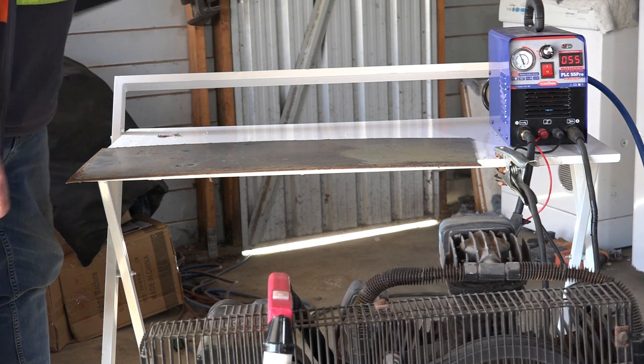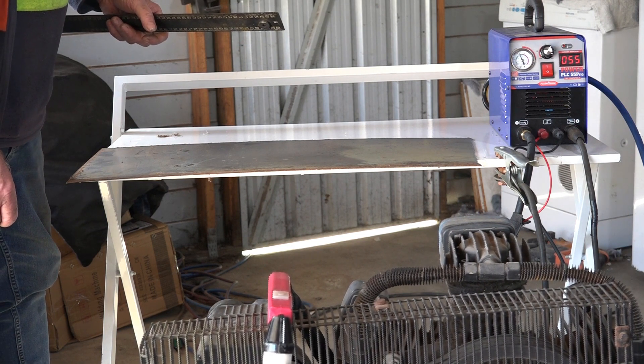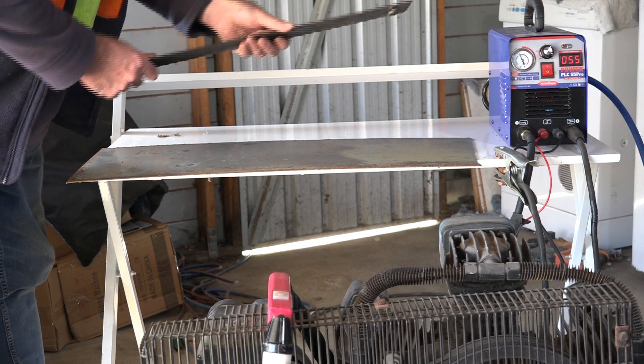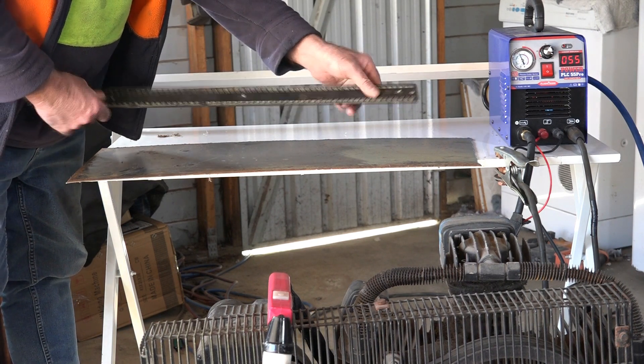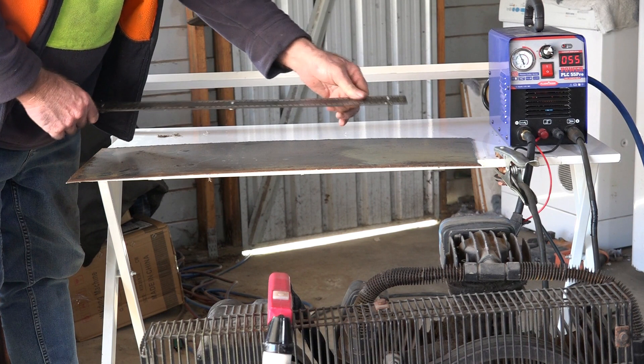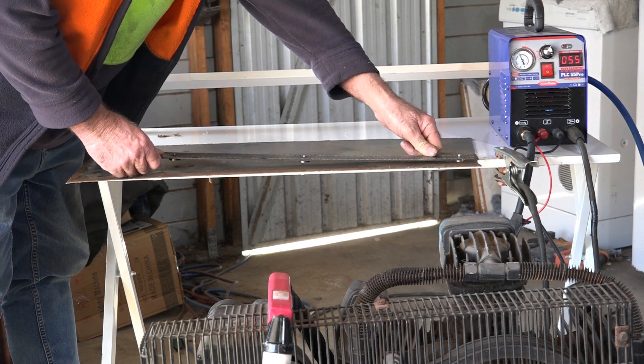The compressor's fully charged up. I've got my magnetic straightedge here that I made — I actually made a video on how to make one of these, so check the description and I'll put a link to that video. Let's do some cutting.